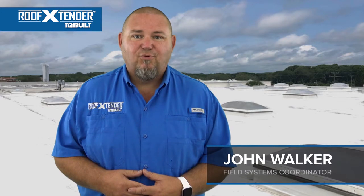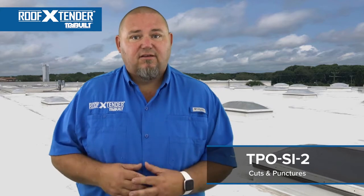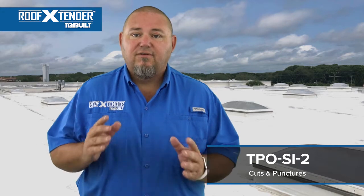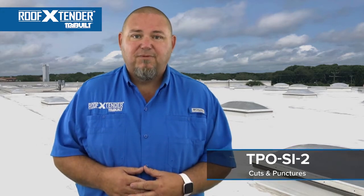Hi, I'm John Walker, Field Systems Coordinator for Roof Extender. Today we're completing Single Ply Detail TPO SI2. This detail is designed to seal cuts and punctures using Roof Extender No. 991 silicone roof patch, fleece top repair tape, and a reinforcing membrane.